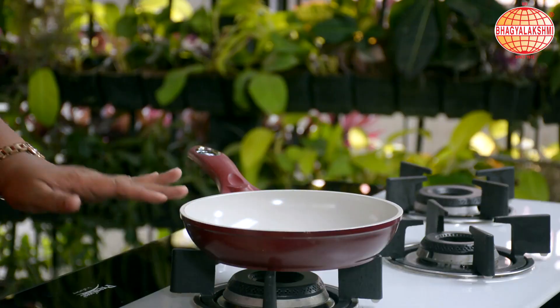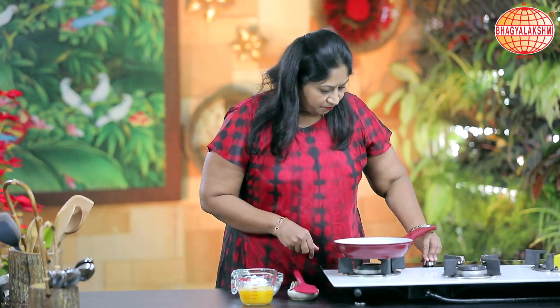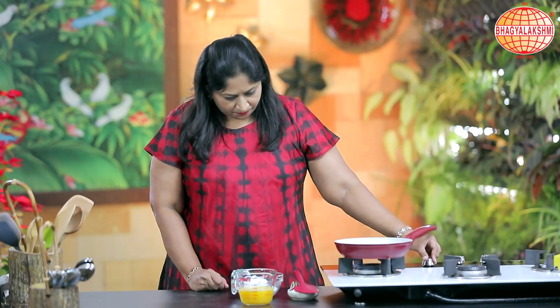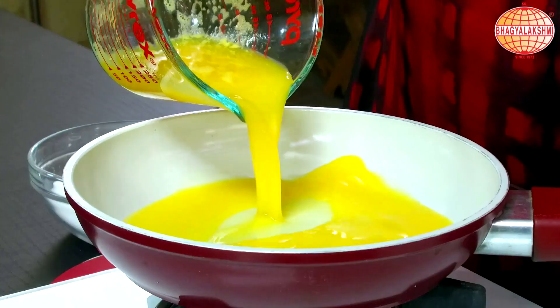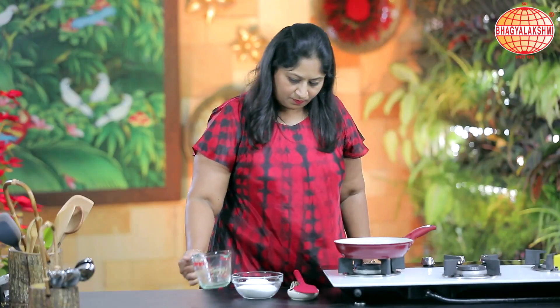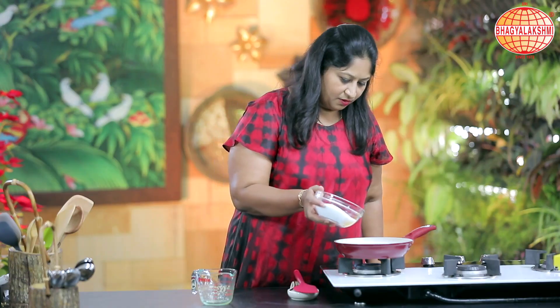While the cake is baking, I would like to make the orange sauce which I'm going to pour when the cake is warm. So let me start by switching on the top. I'll pour in the orange juice and the sugar.